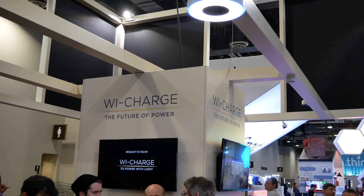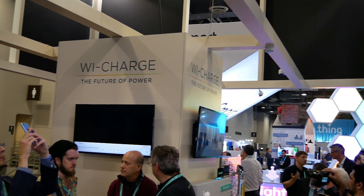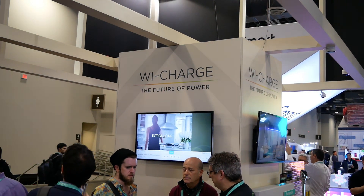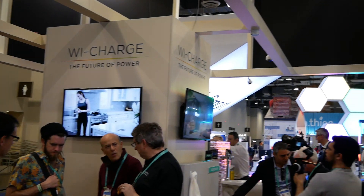Hey there, Ari from the Tech Buyers Guru checking out the Y-Charge booth at CES 2020. Occasionally I come upon something while I'm at CES that truly blows my mind, and Y-Charge is doing it here. Let me show you what this is doing.